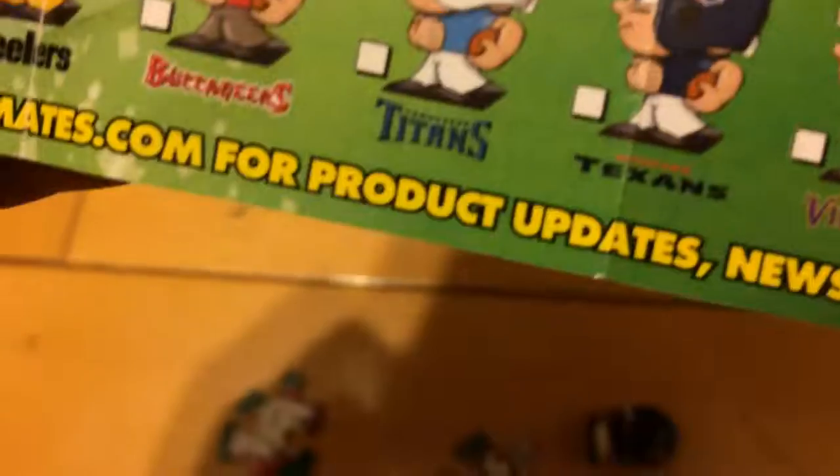And then I got another one — I get two in each package. This one is the Seahawks, which is in the Super Bowl. And it's right here on the corner. So that is that.